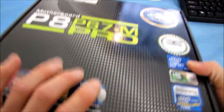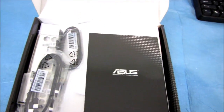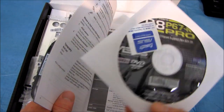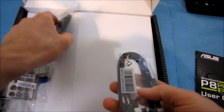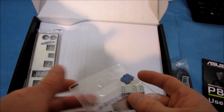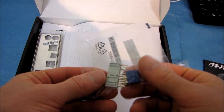Let's have a look at the board contents. This looks like a pretty high-performance package. We've got a user's guide, an ASUS sticker, and an ASUS software DVD — though I'd recommend downloading the latest from the ASUS website instead. We've got two SATA 3 6 gigabit per second cables, both right-angle, and two SATA 2 3 gigabit per second cables, also right-angle. Other than the color difference, there's no difference between those cables.